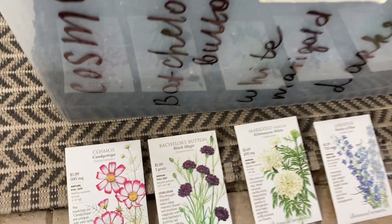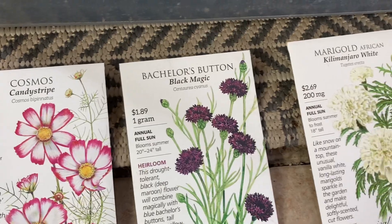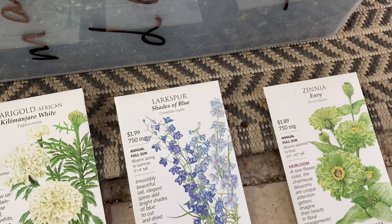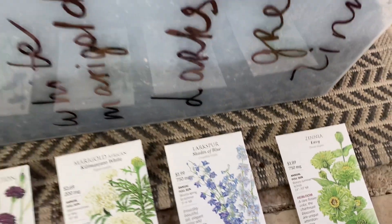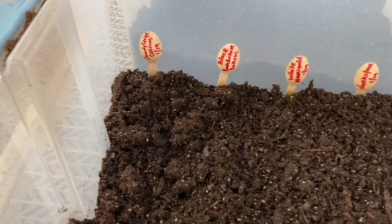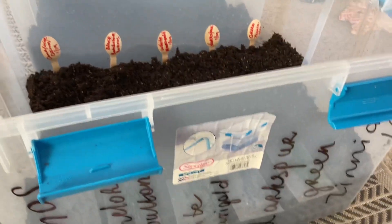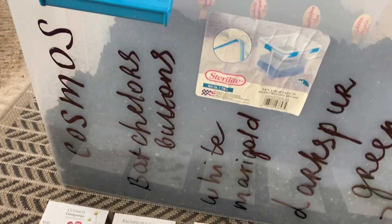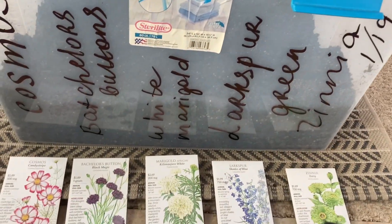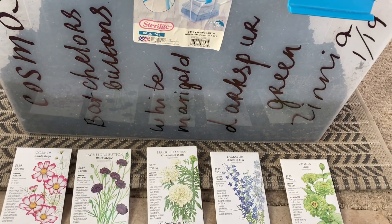So today I'm planting some flowers. In the first container goes Cosmos, Bachelor Button, White Marigolds, Blue Larkspur, and Green Zinnia called Envy. I made some DIY tags or markers with these wooden spoons, but in case the writing washes out, I also wrote on the side of the bin with some permanent marker. Hopefully it will stay there and I'll know what's growing.